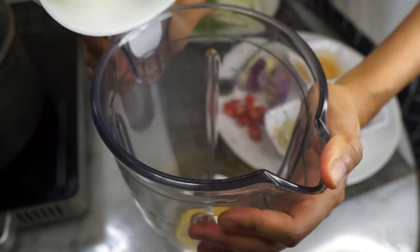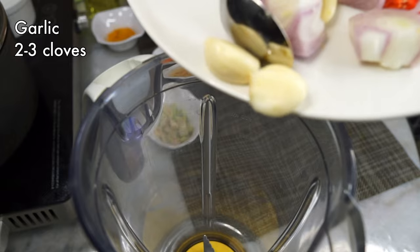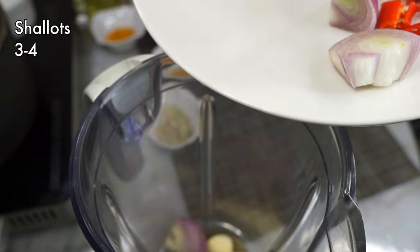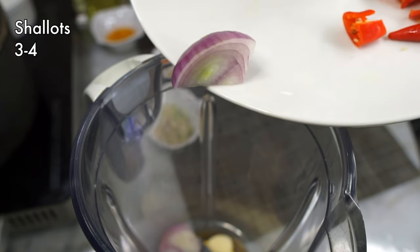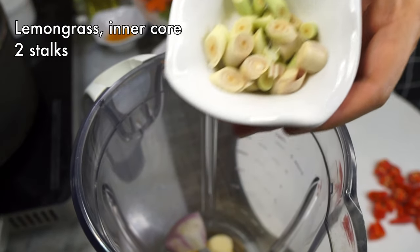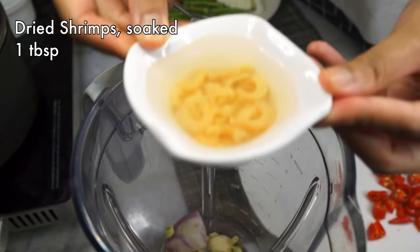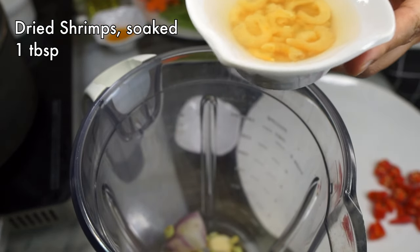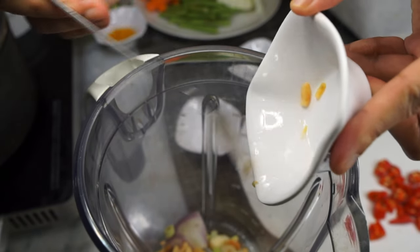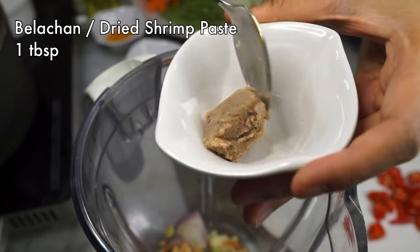First we have to blend up some ingredients. To a blender add in some garlic cloves, shallots or one onion, two lemongrass stalks — you just want the white inner portion sliced — a tablespoon of dried shrimps washed and soaked in warm water. You can add the shrimp soaking water in as well. We're also going to add belacan, or dried shrimp paste.